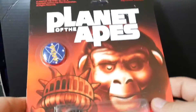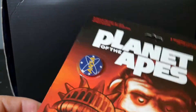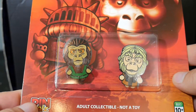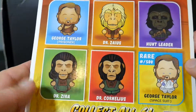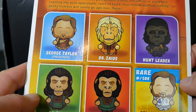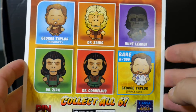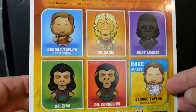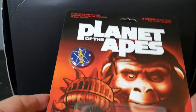We've got a Planet of the Apes pin set — it's kinda neat. They usually include pins. So you've got the ANSA pin, and then you've got — I think that's Dr. Zaius. Let's see if it says on the back — Dr. Cornelius, of course, and Dr. Zaius. And there's the rest of the ones that you can get. It looks like George Taylor in his spacesuit is a rare pin.